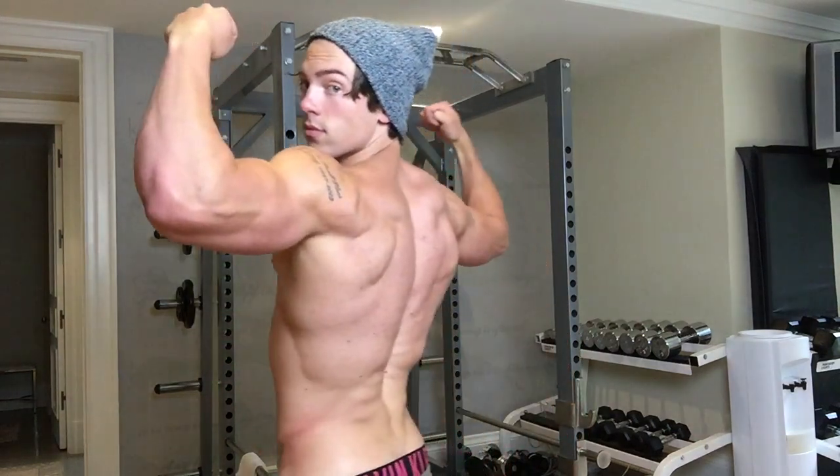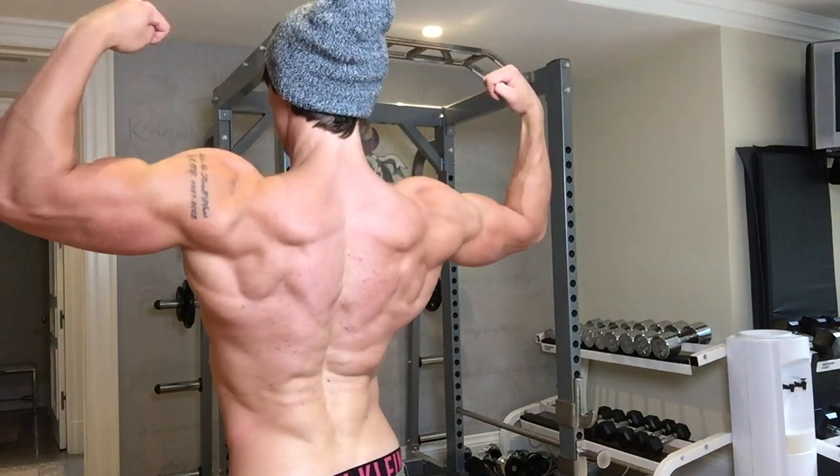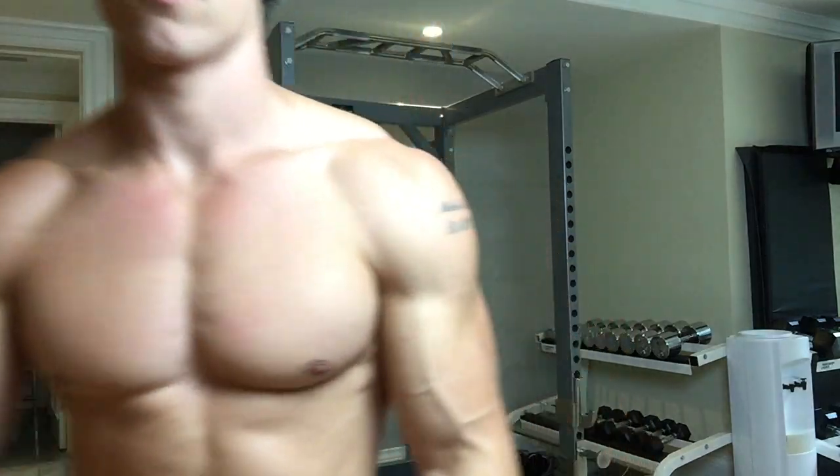If you want to learn more about this style of training, check out the Greek God Program. You're going to train three days a week, get super strong on the key lifts, and build your physique that way. You don't have to gain fat to build an amazing physique because you're getting strong. Check it out at GreekGodProgram.com. Make sure to hit the like button and subscribe.